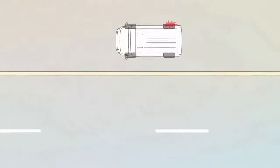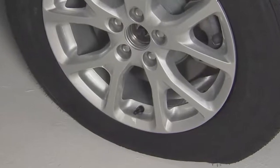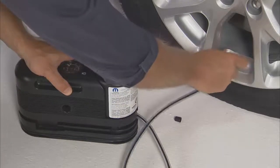If you do experience a flat tire, pull over to a safe location and turn on your hazard lights. Position the tire that needs inflating so that the valve stem is located near the ground. This will allow the Tire Service Kit hoses to reach the valve stem with the Tire Service Kit flat on the ground.